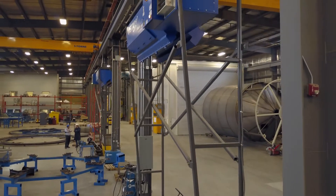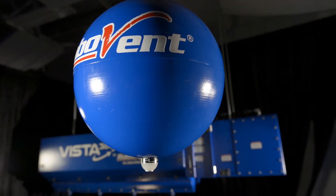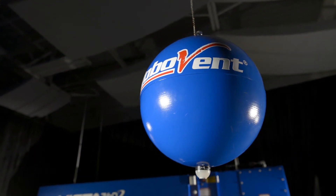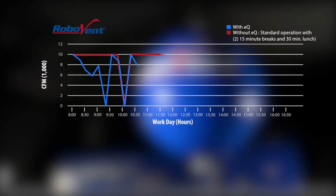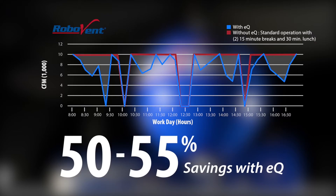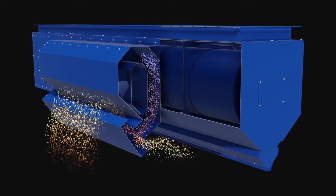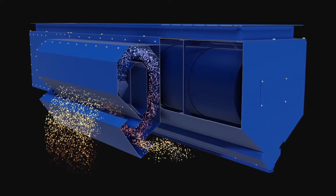To save even more energy or better control your air quality, consider adding the EQ air quality monitoring system to automate your air quality system based on actual particulate levels, so your Vista system is on when it's needed and off when it's not. Vista can even be equipped with the Delta Three spark-out technology, a highly effective spark control system for spark-producing applications.